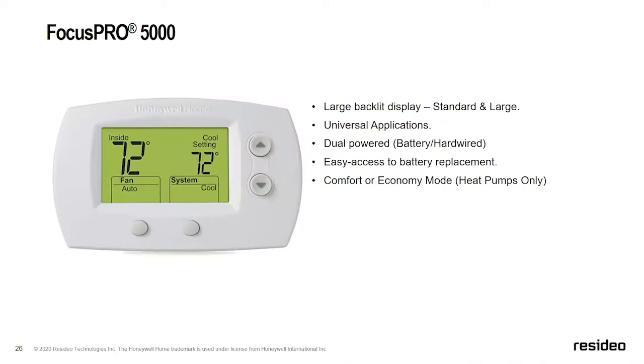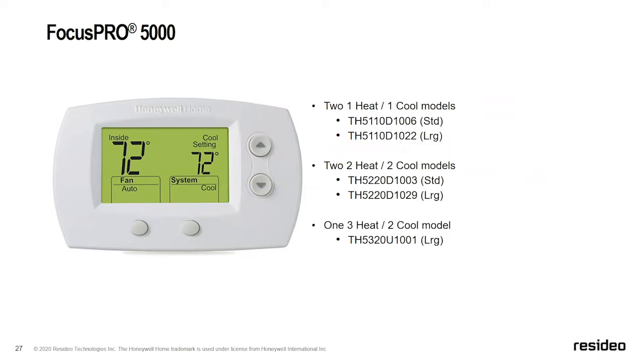Next is the Focus Pro 5000 — an odd number, so it's a non-programmable thermostat. It has the same display as the Focus Pro 6000, universal applications, dual power (battery or hardwired), the same side-door battery replacement function, and an economy mode for heat pumps. Different model numbers are available for one heat/one cool, two heat/two cool, and three heat/two cool, with both large and standard screen size options.